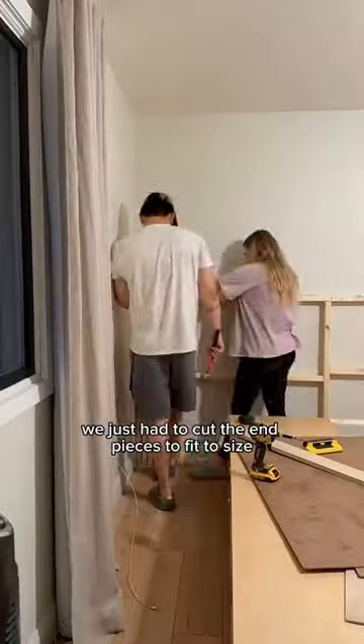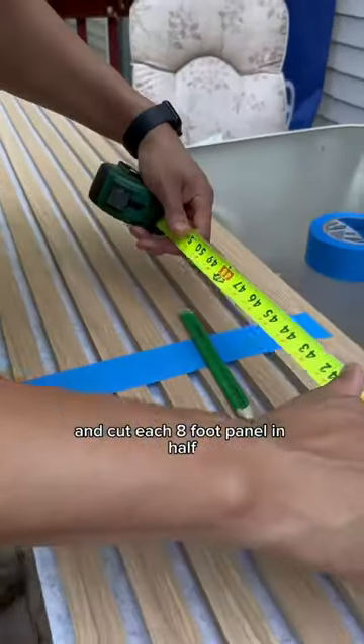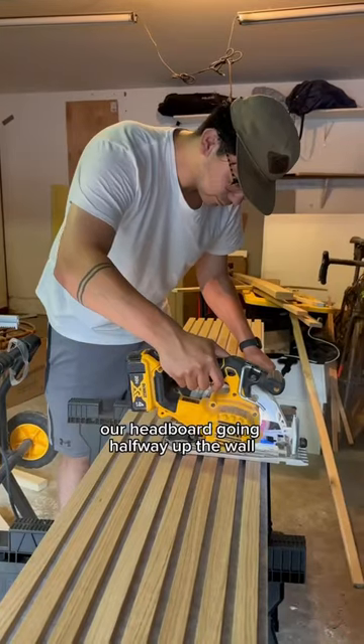Once we had our frame built, we just had to cut the end pieces to fit to size so that they sit flush to the wall. Then we measured and cut each 8-foot panel in half since we only wanted our headboard going halfway up the wall.